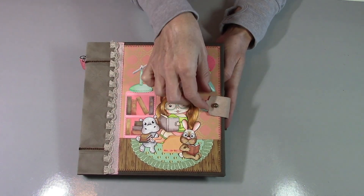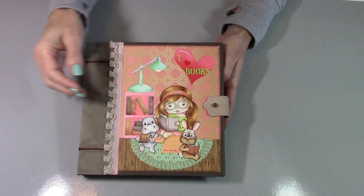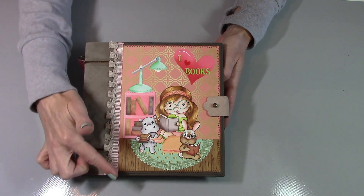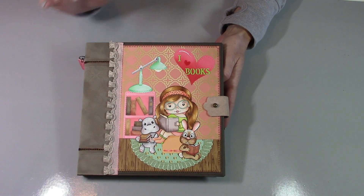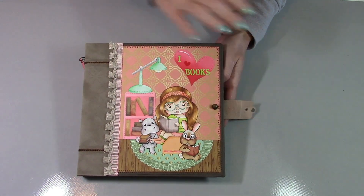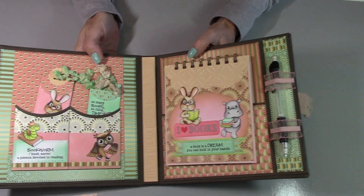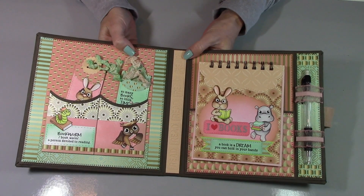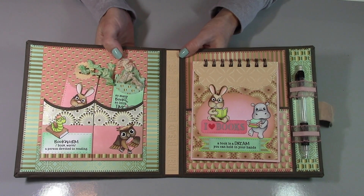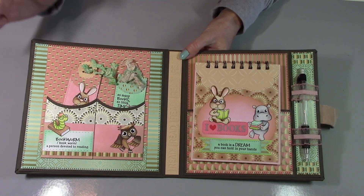That is the outside of the covers, and now we will look inside. I made this for my niece — she's always loved reading. She's still in school, and I think she's going to love this because little critters and stuff are just fun for little kids.